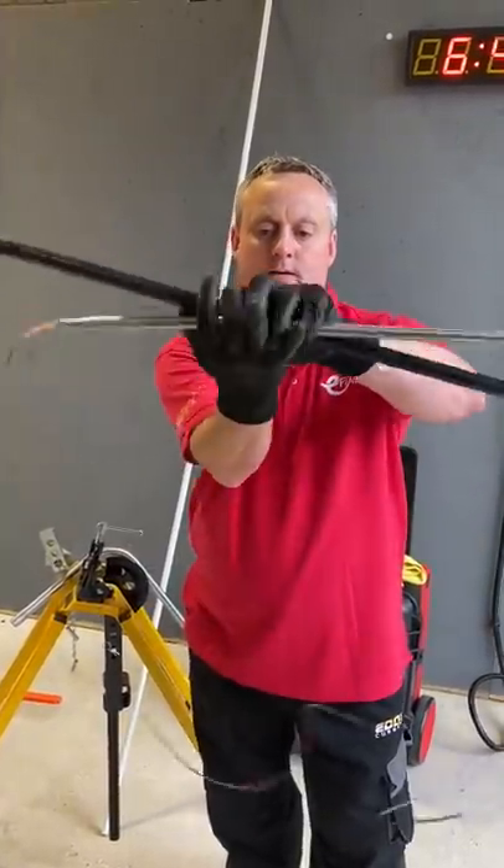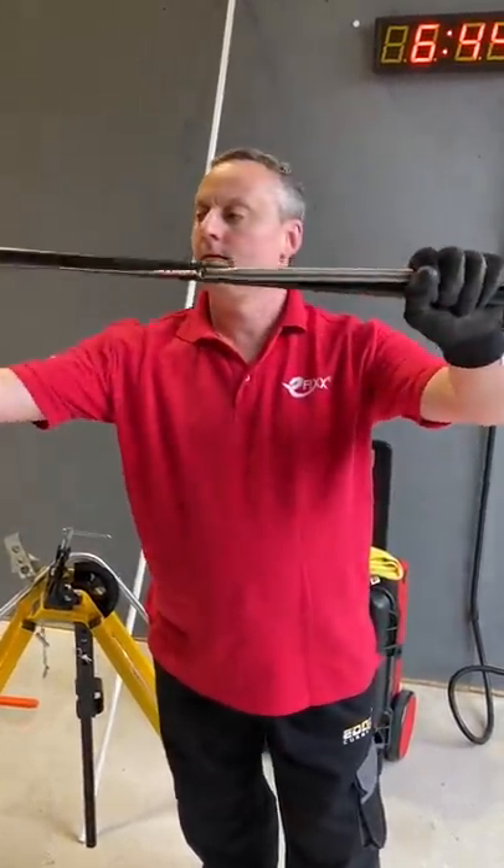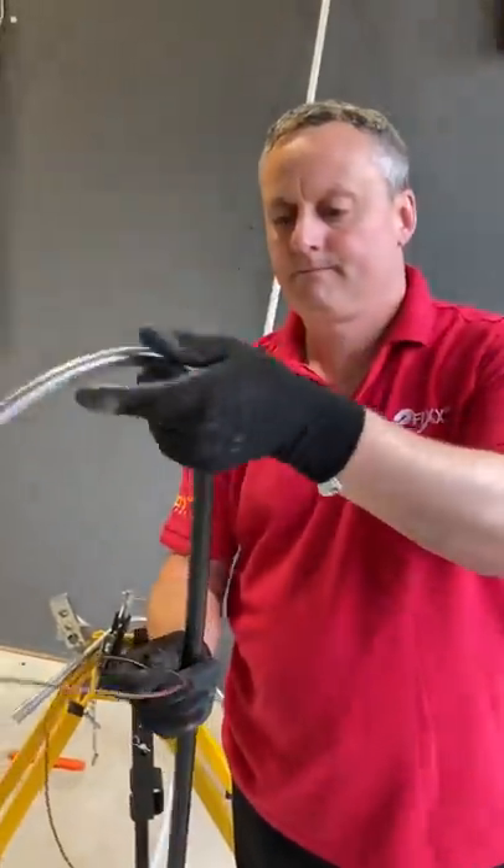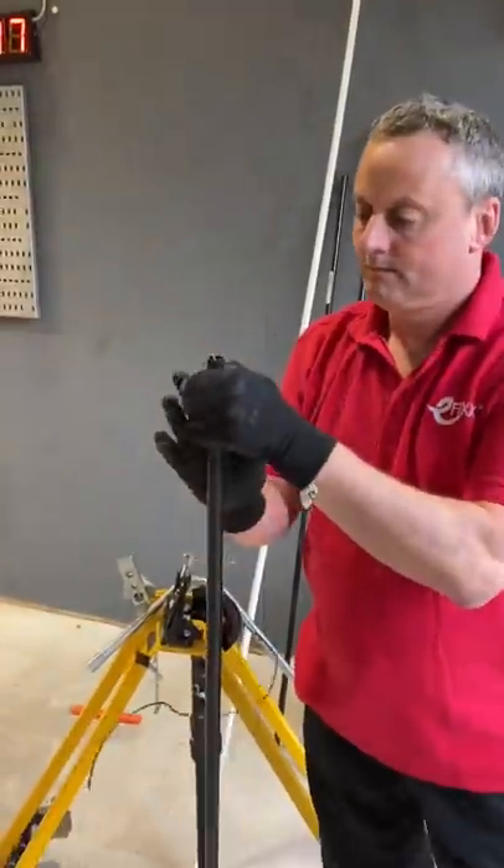I'm going to show you my technique in order to get a nice smooth bend in plastic conduit. Take my conduit bending spring to the required length and drop it in. In this case I'm going to bend it in the middle of this length of conduit.